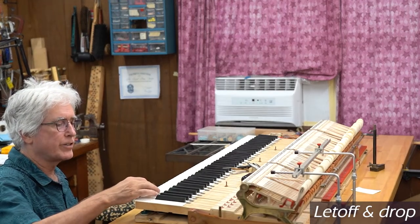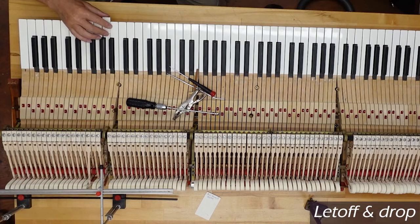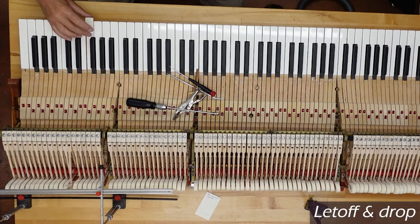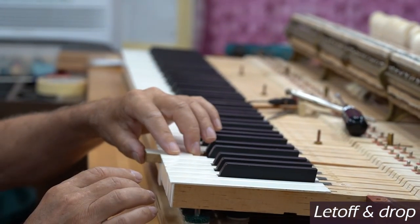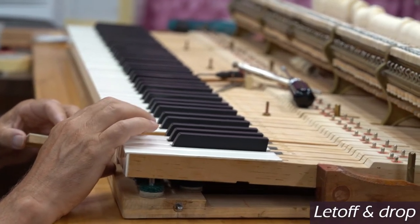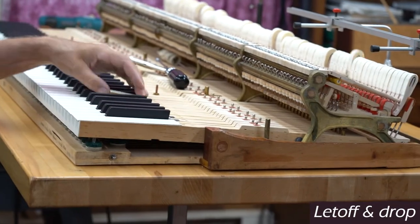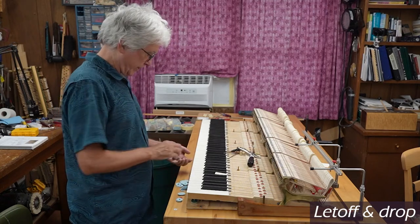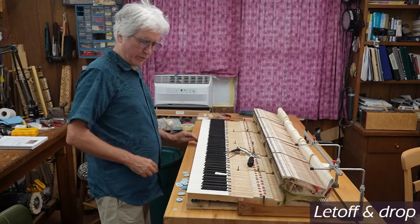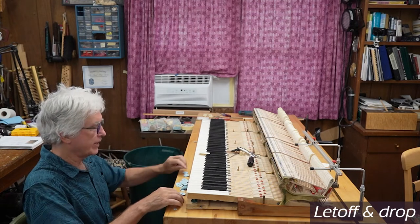Steinway's key dip is supposed to be around 390 thousandths of an inch, and almost all of this is too deep. There's a range — 390 to 400 thousandths — along in there. I've been using this key dip block for 20 years or more. Some of these are about right, but these are too deep — this comes down too far. I can feel that there's a little bit more aftertouch here than the advanced pianist would like. So I'm going to get out some key punchings. You'll recall we're using key punchings under the center rail — these little round ones, each color has a different thickness. Now we're going to be using the large ones under the front rail. Normally if we were just regulating this without new parts, I would be removing punchings rather than putting punchings underneath.